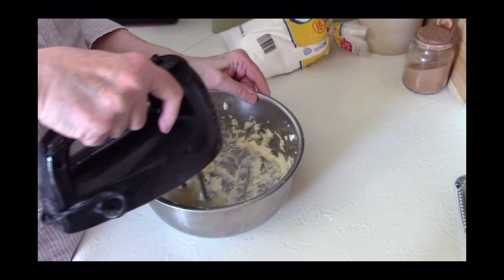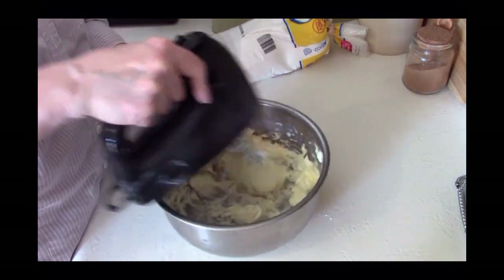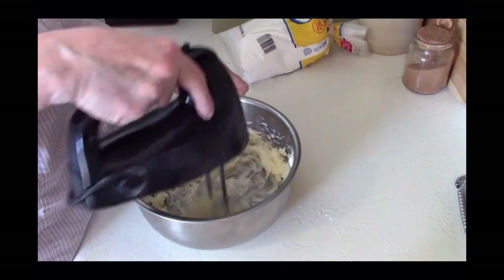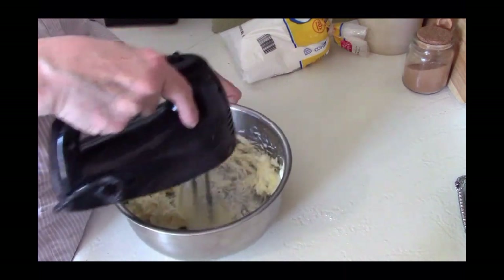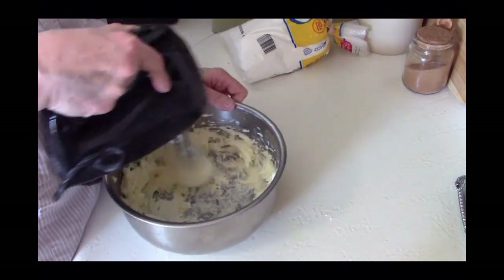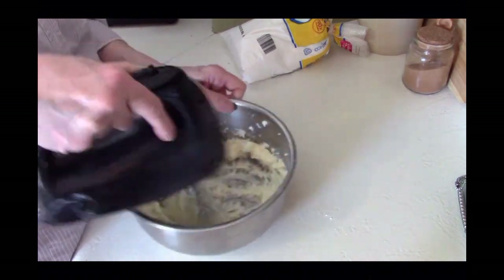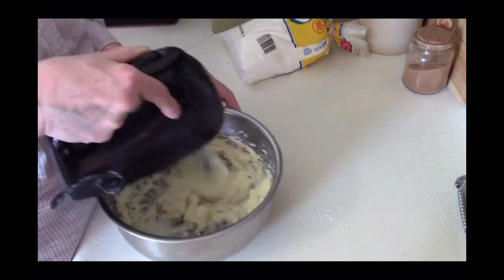It's going to take four to five minutes beating the butter until you get it exactly the way it should be, so be patient with it. You'll probably have to scrape the bowl a couple of times, but that's all right. We're looking at four or five minutes of beating the butter until it is nice, light, and fluffy and lighter in color.